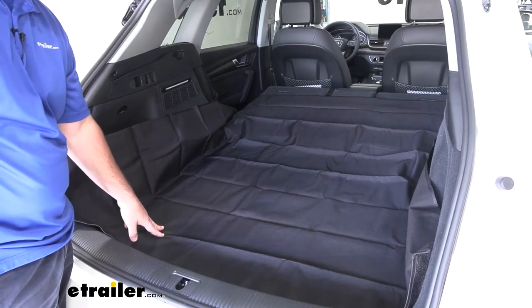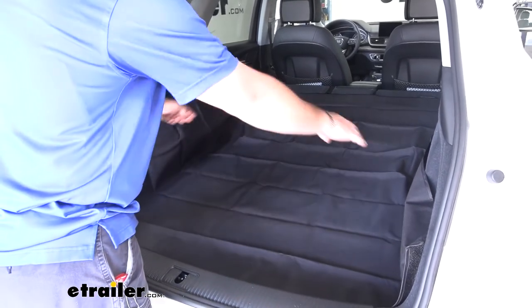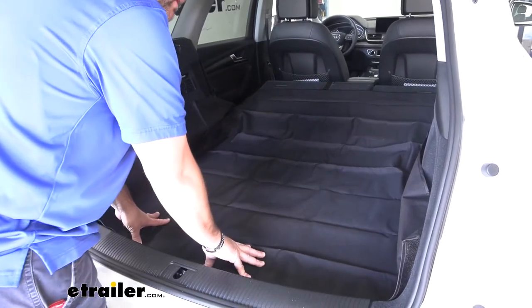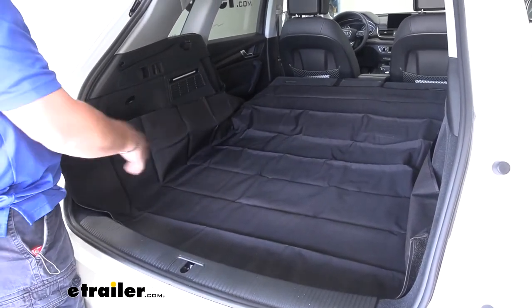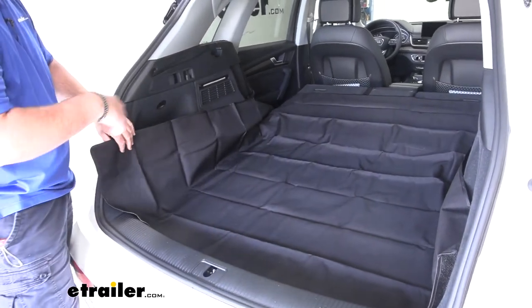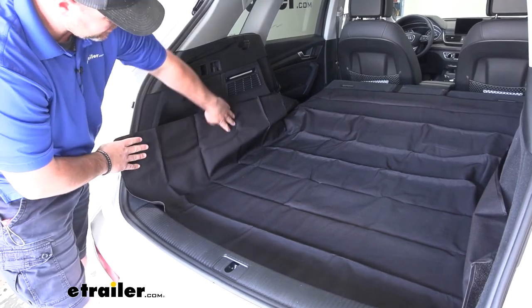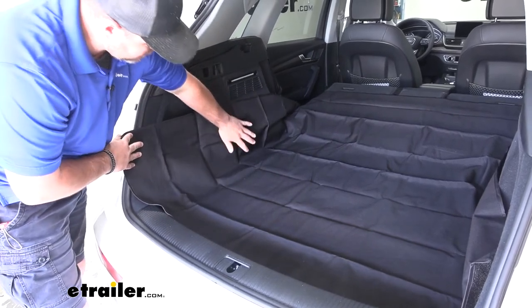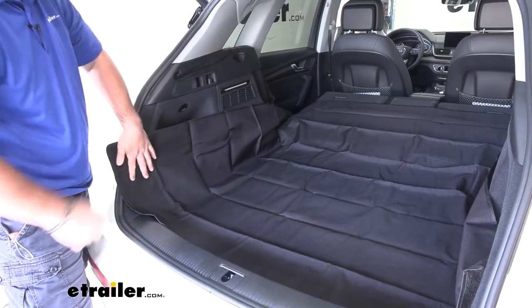When you compare this to a regular cargo mat or a custom fit mat, those typically fit right in place but they're only covering the bottom part of the carpet. On this vehicle, our carpet comes up pretty high on the sides. With this being 60 by 60, we have plenty of coverage because it comes up high on the sides — so we're covering the carpet not only on the bottom but on the sides of our vehicle as well.